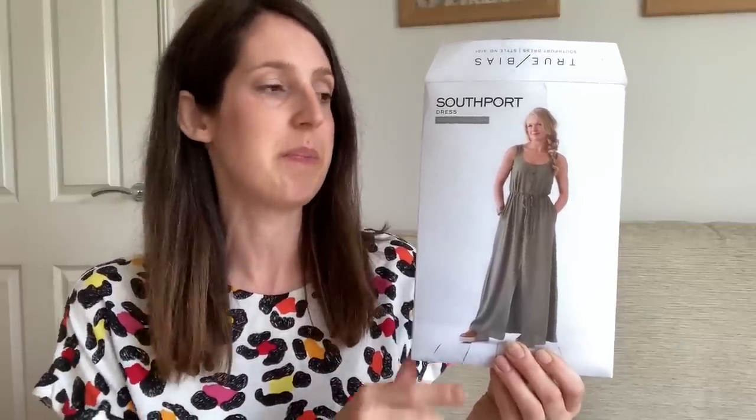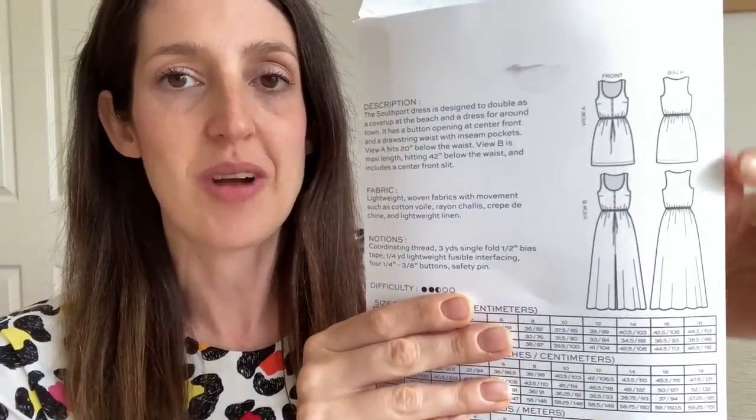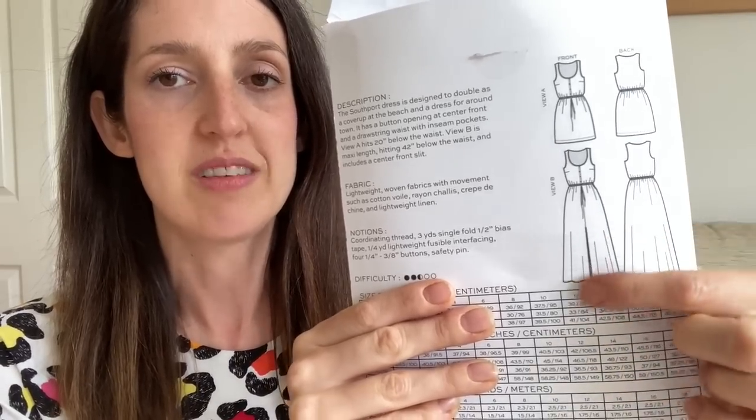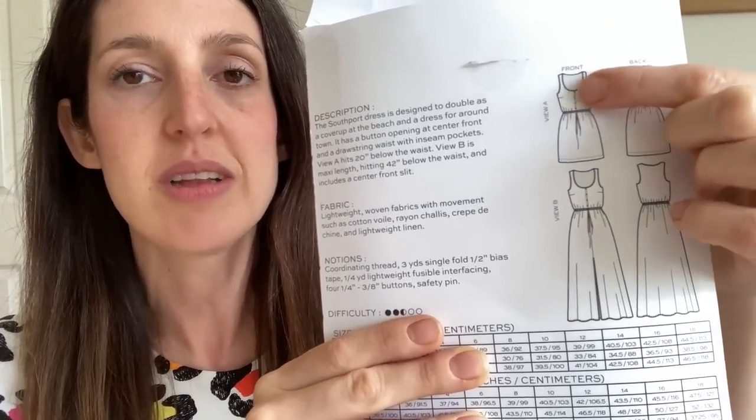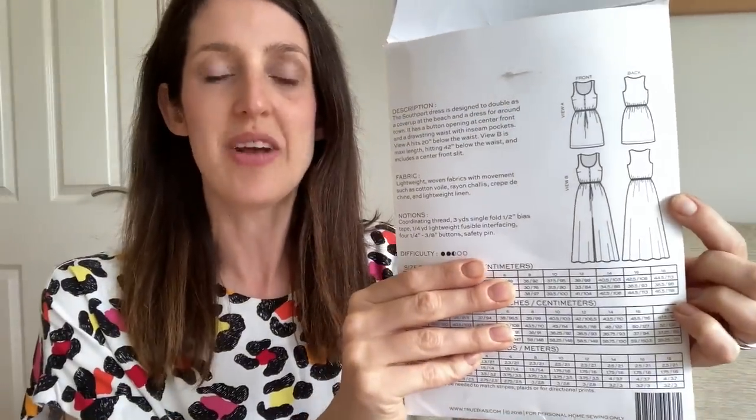My second June make is another dress, and another pattern by True Bias — the Southport Dress. This is a pattern I've been wanting to sew for a long time, so I put it on my Make Nine plans for this year. It's a summery dress that comes in two lengths: just above the knee and a full long length with a split at the front. It's got a strappy bodice with wide enough straps to cover bra straps, a little button-down bodice with darts, and a drawstring waist — a nice, relaxed casual design. Unfortunately, it doesn't come in the extended size range on True Bias either, so it only goes up to size 18.